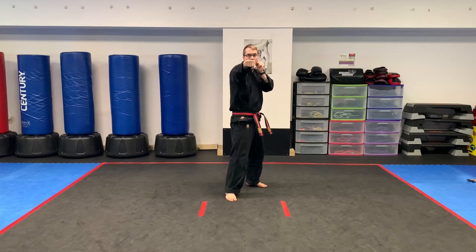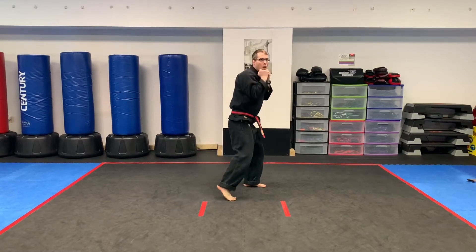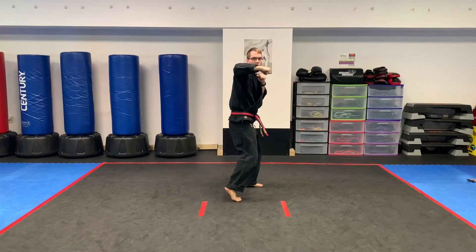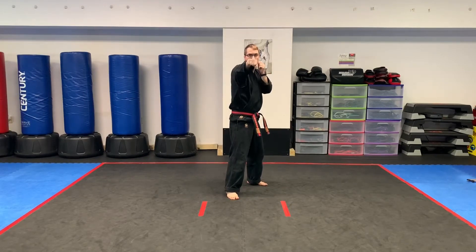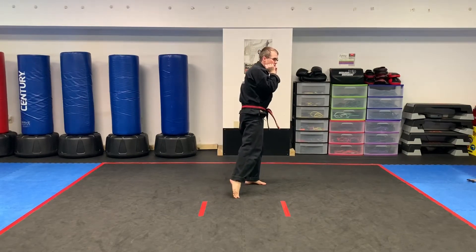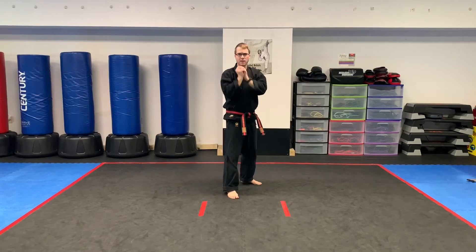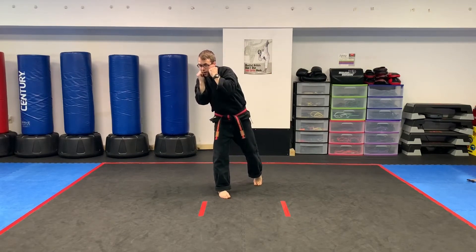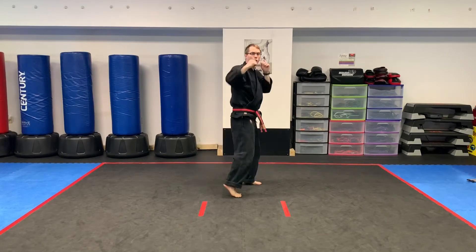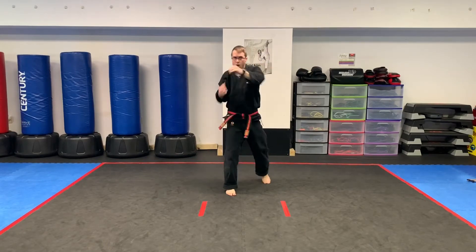Let's get into the punches. We're going to do a jab, immediately weave down to this direction, then from there a hook, cross. Then weave down to the other direction, cross, hook. There's the whole combination. Follow along — jab, weave, hook, cross. Weave the other direction, cross, hook. Notice how I'm pivoting on that hook, pivoting on that cross. A little bit faster: jab, weave to this direction — hook, cross. Now weave down into this direction — cross, hook.